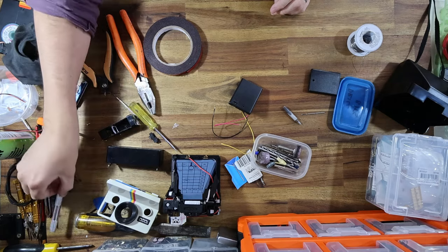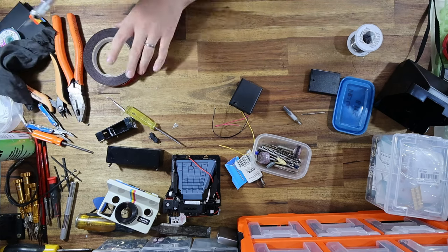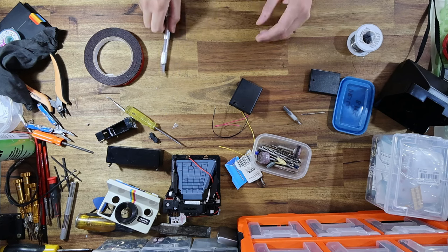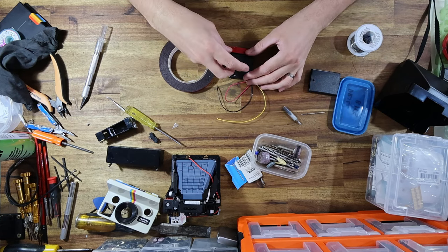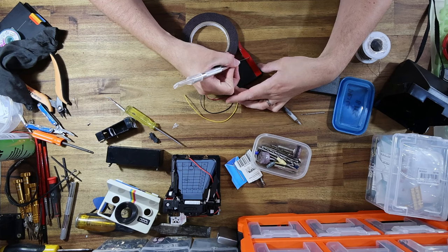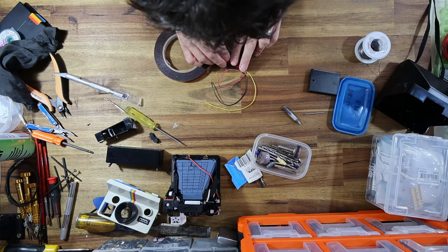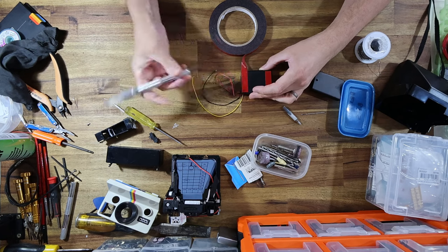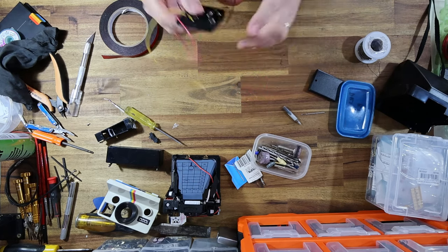The way I'm going to mount this to the camera is through the use of automotive double-sided body moulding tape. This tape is very, very strong — it's designed to hold panels of cars on as they travel down the motorway at high speeds and be exposed to pretty extreme weather. Once you put those two halves together, they ain't coming apart. So it's a really good way of mounting the battery pack to the camera without needing additional screws. It's just not necessary — this is more than strong enough.